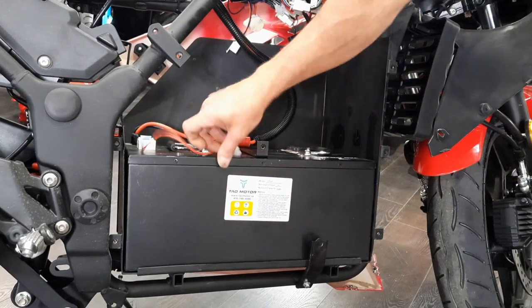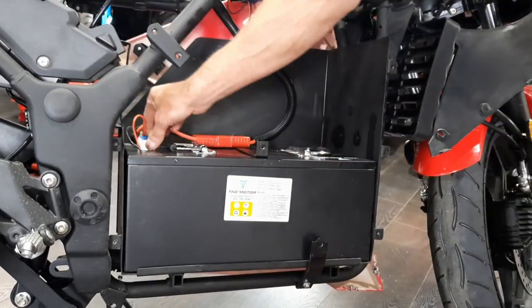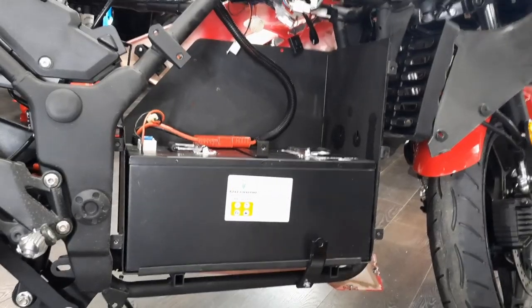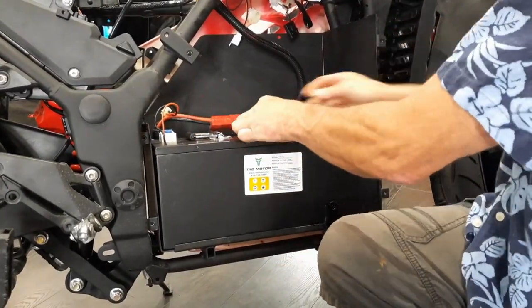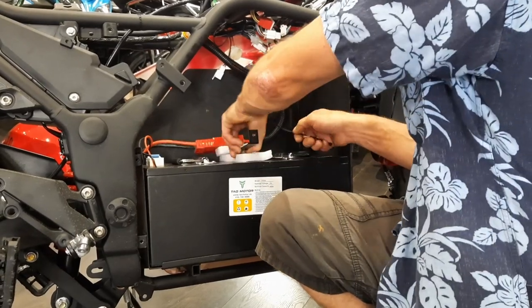We've got everything plugged in. The other breaker is off, so we're going to turn this one on. This foam cushioning comes with your battery packed inside the box — cut yourself a little piece and tuck it under here to give the battery a cushion. You'll really have to push that down to get the bolt in. Zip tie a little piece under here as well — zip tie it right to there.